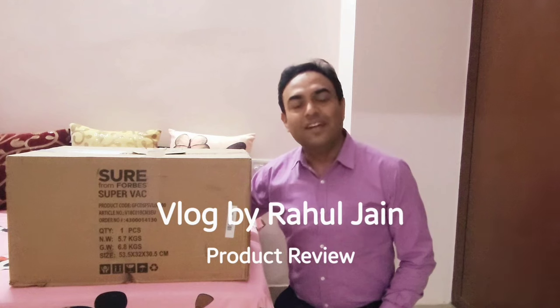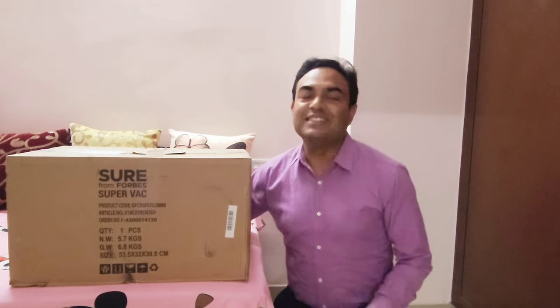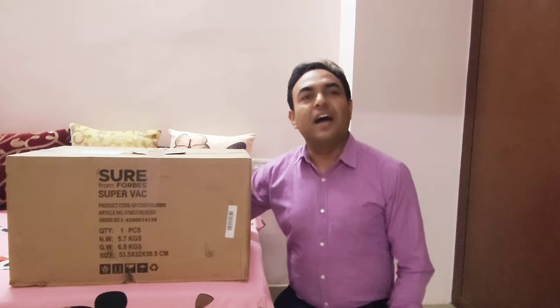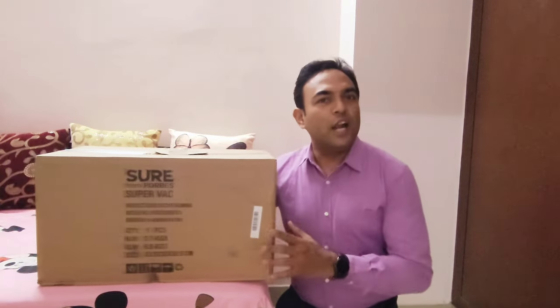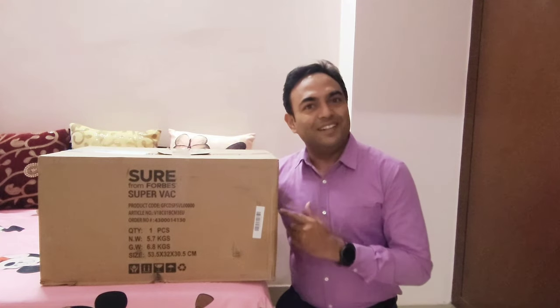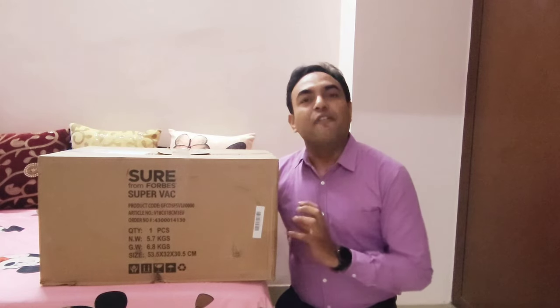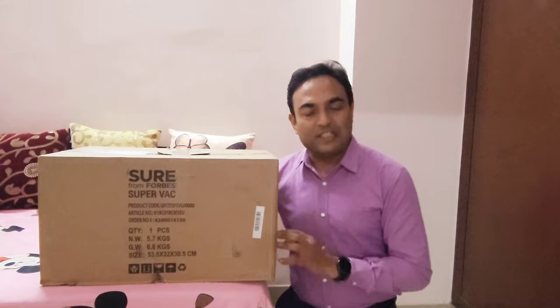Hi, this is Rahul. Thanks for watching this channel and also subscribing. Today I have come up with another product review, and I am going to unbox this in front of you. Can you guess the product? It's a Eureka Forbes vacuum cleaner which I am going to unbox.